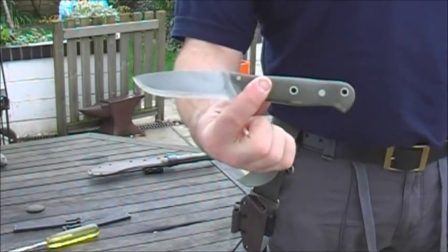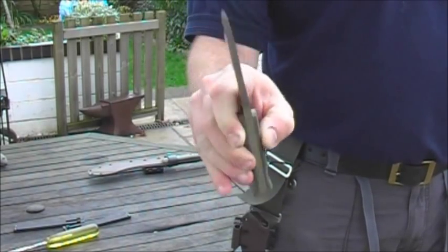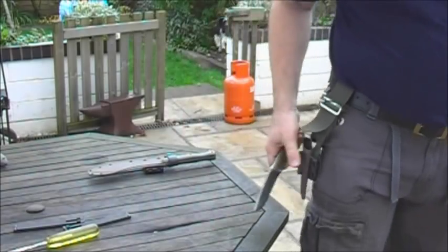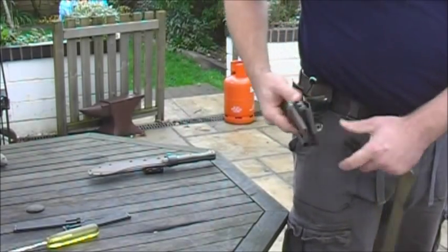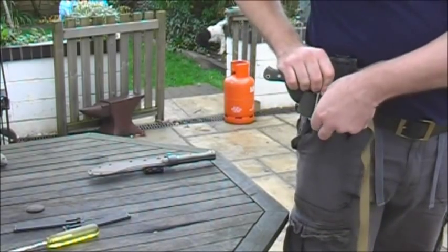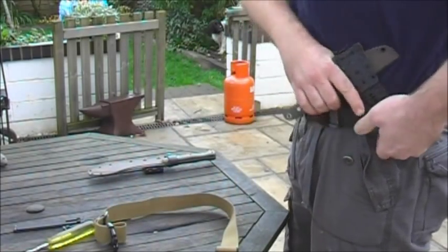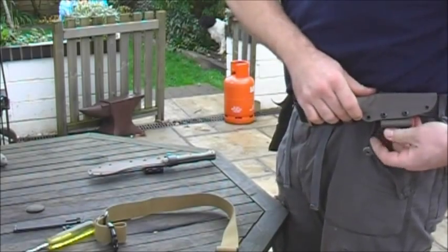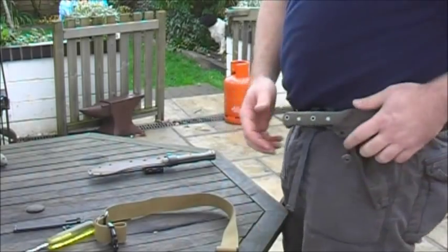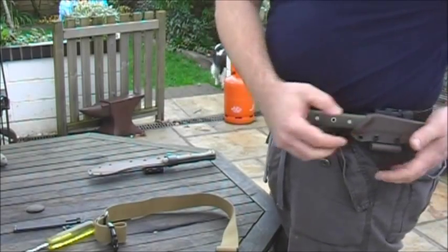This is my DJP, the wide boy version, with a 7.3mm spine and scandi grind. It's a very solid bit of kit for bushcrafting. This particular knife is probably best carried opposite cross draw, where it's quite a small neat package. Doesn't get in the way when you're kneeling or bending, can be moved around a bit, and is easy to draw and sheath.